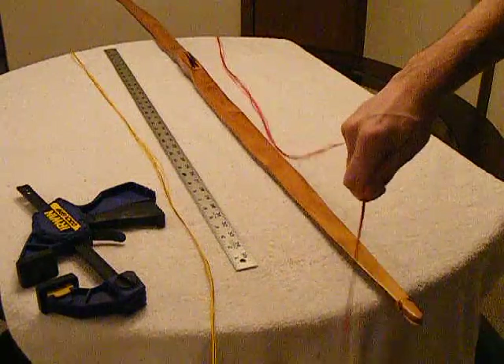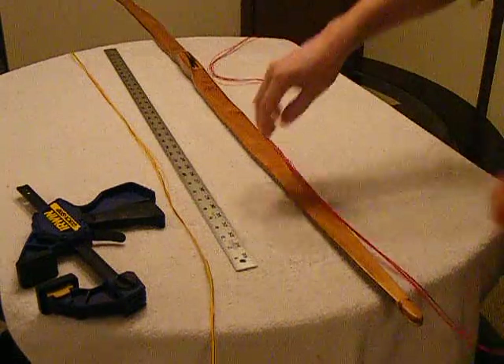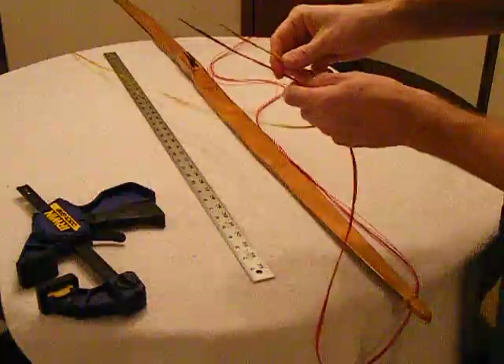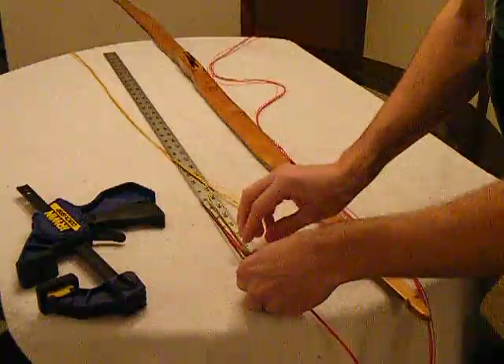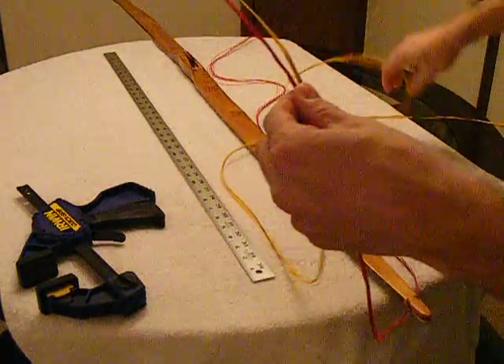So now this end we're going to create the bottom loop. And first thing we'll need to do is measure eight inches. So we'll get these two guys aligned just perfectly. And this is where we'll start the loop.